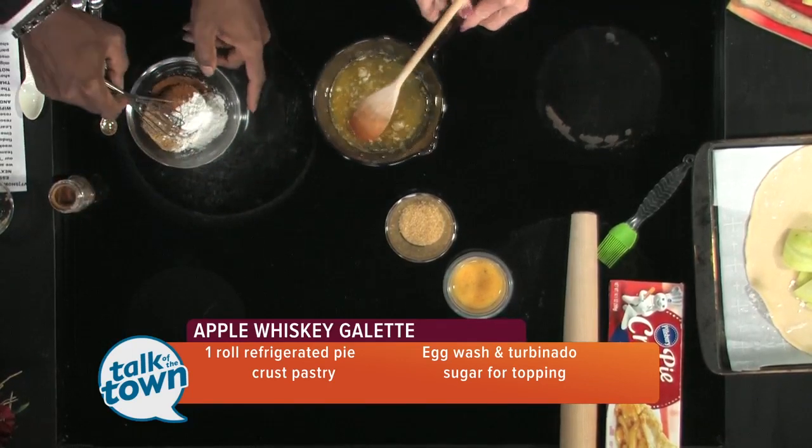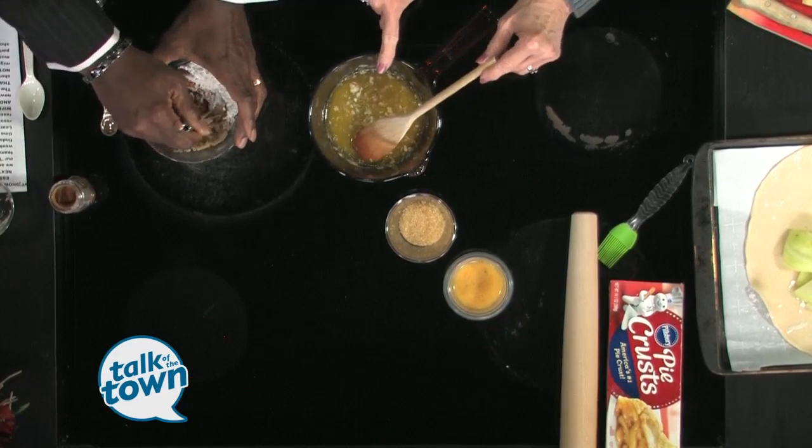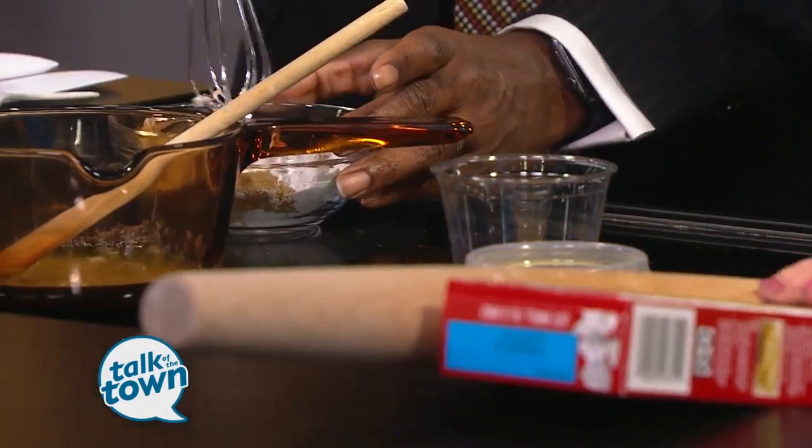Take your little whisk and mash that up. When you get that mixed together somewhat, put it in the whiskey butter mixture and set it aside to cool. While you're doing all that, I'm going to go with the crust.